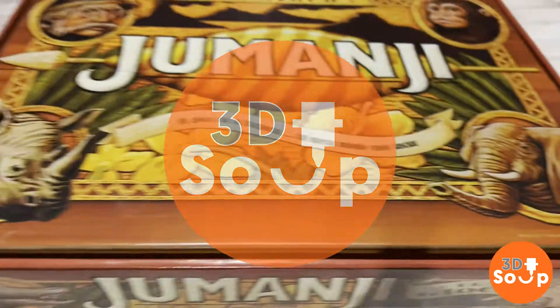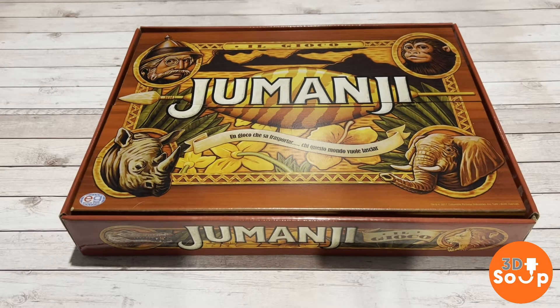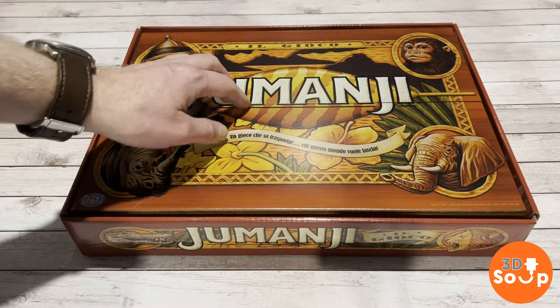Hello Final Makers and welcome back to 3D Printed Soup. This week — Jumanji! I loved this film when I was a kid, and there's been loads more sequels and prequels and reboots since then, but this is the original board game for the original one.